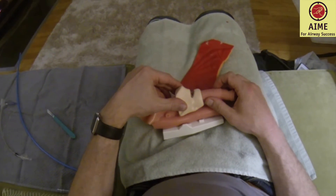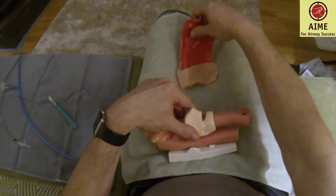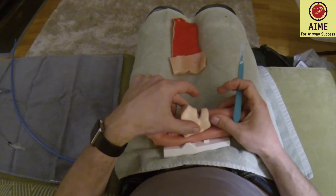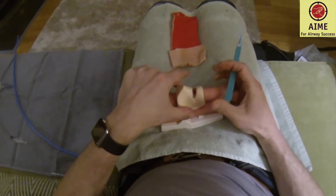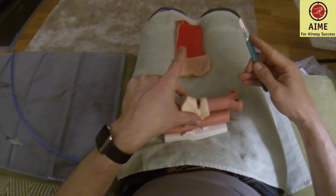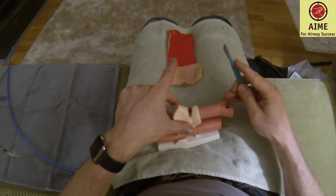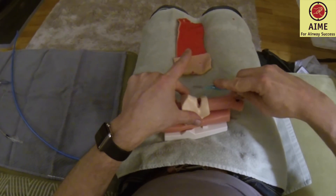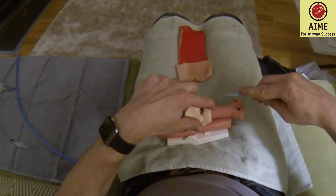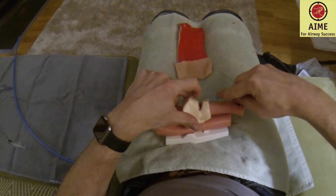I'm going to demonstrate this without the neck skin so you can see things clearly. We stabilize with thumb and middle finger. I'm going to hold a number ten blade — it's key to have a number ten blade, meant for cutting and incising the cricothyroid membrane, not a number eleven or number fifteen. I'm going to cut with the belly of the blade and make a long incision — two swipes really to get down through skin.